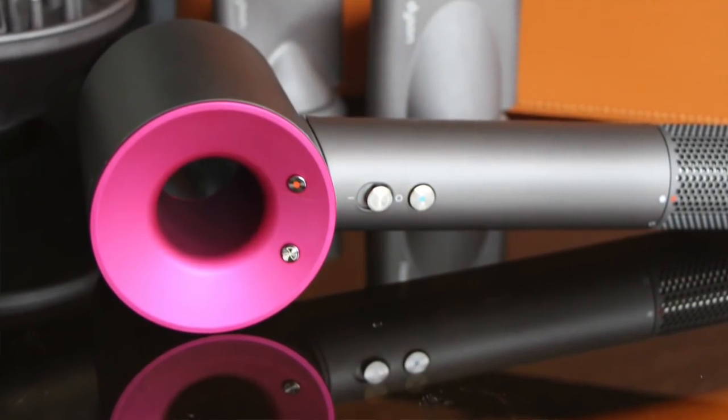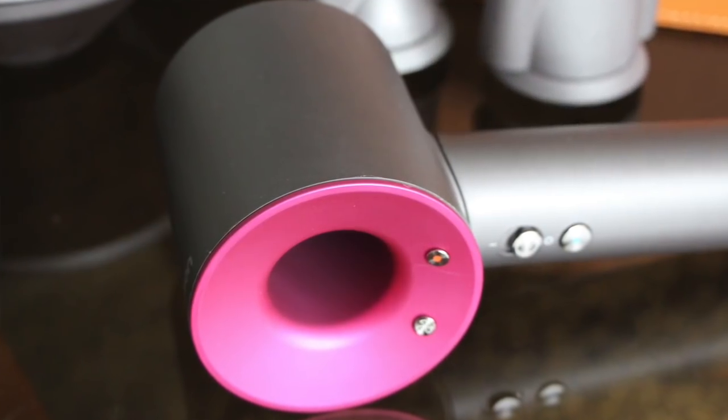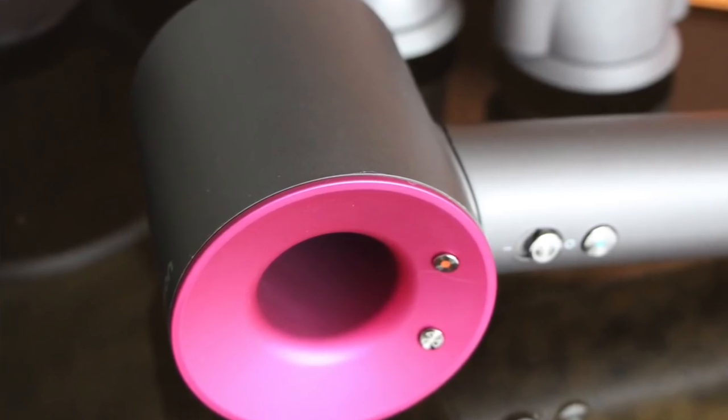Hi everyone, something a bit different today. I'm going to be reviewing the new Dyson Supersonic hairdryer. I don't normally do singular reviews on things like this, but so many of my friends and family have asked me about this, and normally they're not bothered about beauty whatsoever — they couldn't care less — but they've all been banging on about the Dyson.